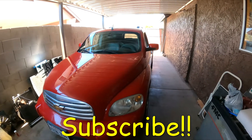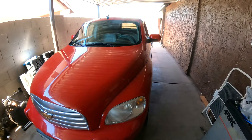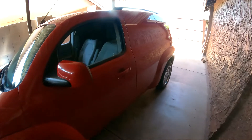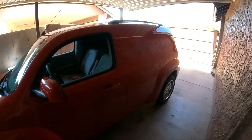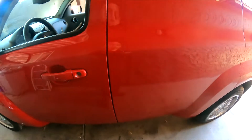Hello YouTubers, welcome back to GQ Auto Diagnostics and Repair where my job is to save you money. This morning I'm working on a 2008 Chevy HHR, front-wheel drive automatic. It's one of those little wagons — pretty cute, nice setup, I really like the car.